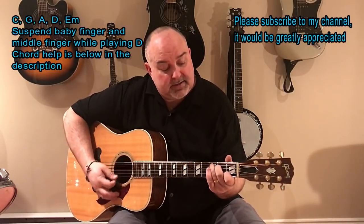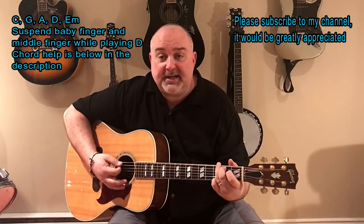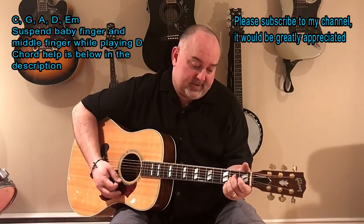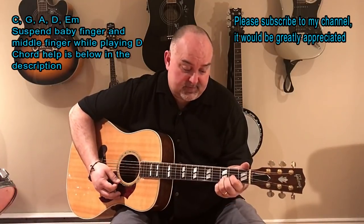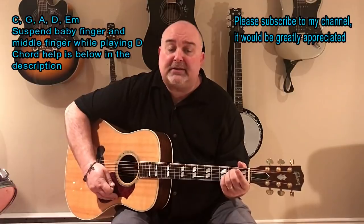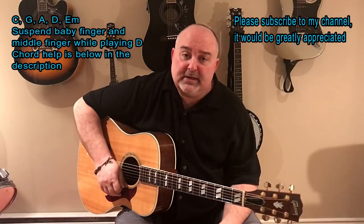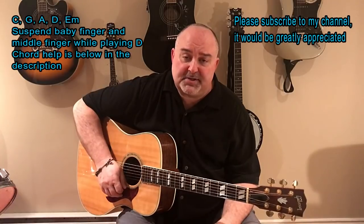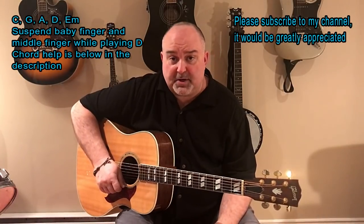So again, there's C, G, A, D, and E minor. And as always, I always have a chord link there. If you need any help with any of the basic chords, you can go to my link in my info there and it'll teach you. It's got chord tutorials there for you as well if you're just learning.